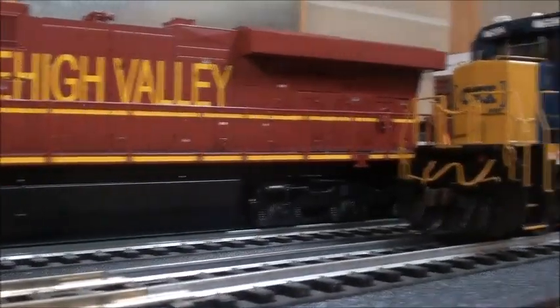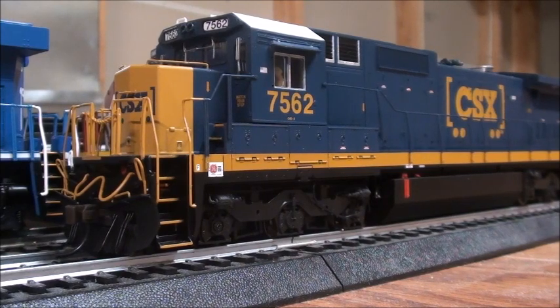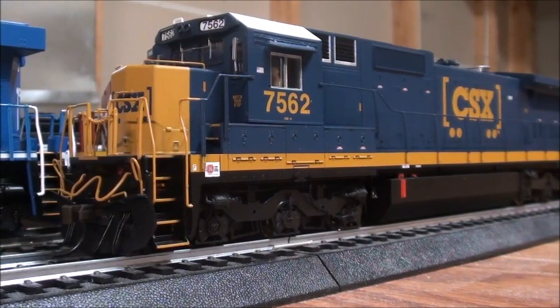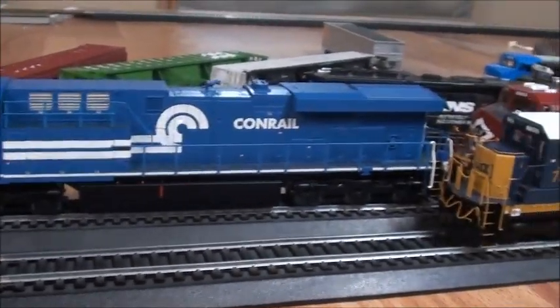Now let's hop on to one of these — to my Bachman NS Heritage units, and see how they run. Now that we got the CSX off the tracks, since it's a DCC ready locomotive, I'll show you how it goes. And now I've put the Bachman NS Heritage units on the tracks, both the DeCondra and the Lehigh Valley.